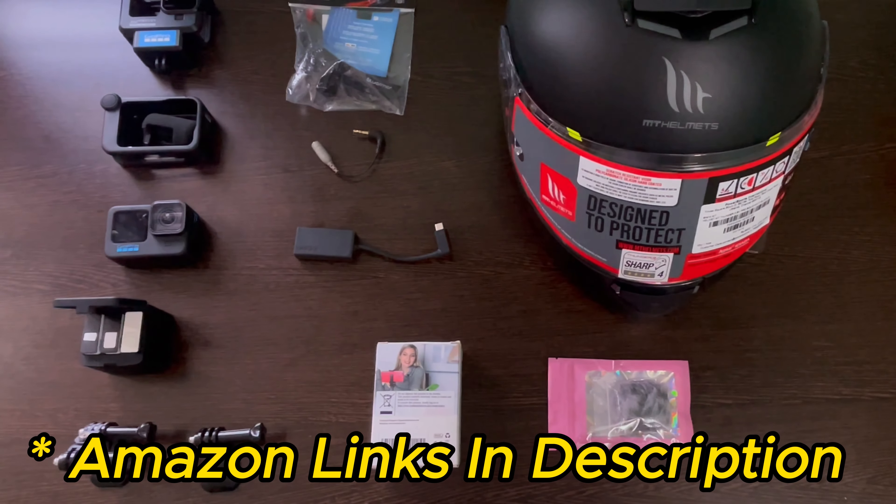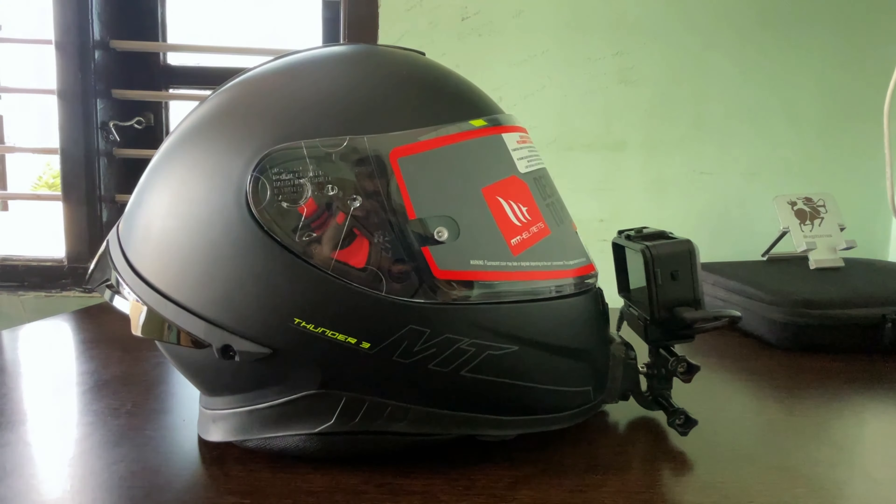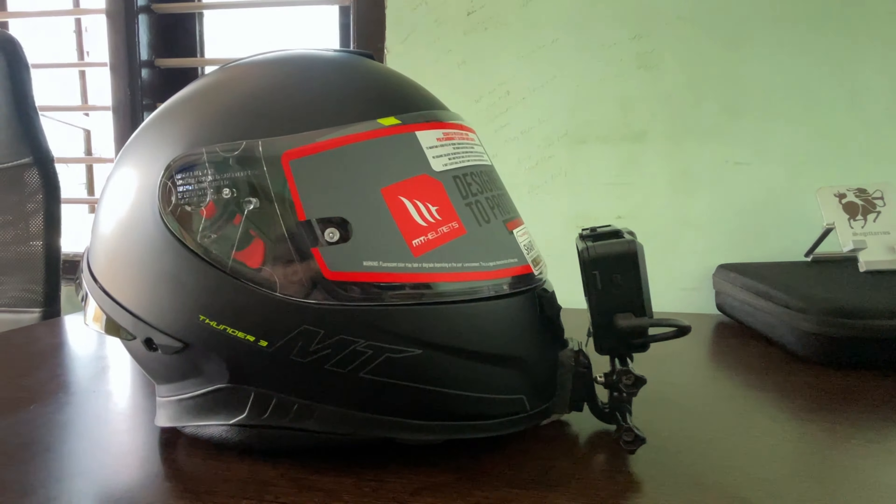These are the required products for a motovlog setup. Links are in the description. In the next video, we will do the full vlog setup.